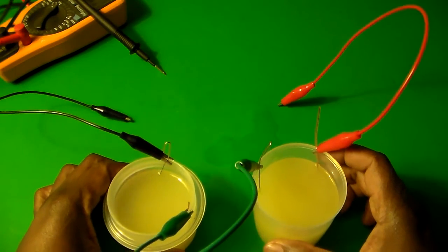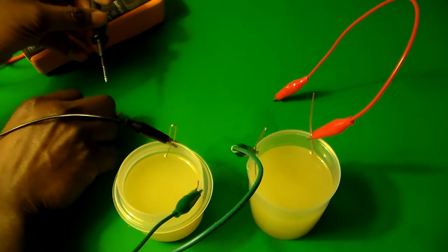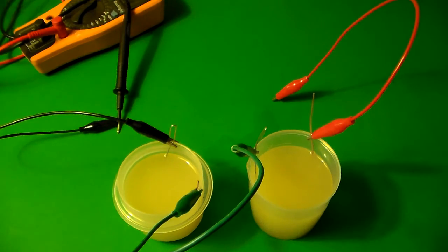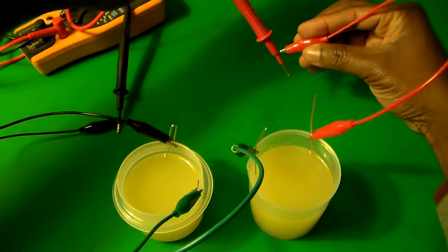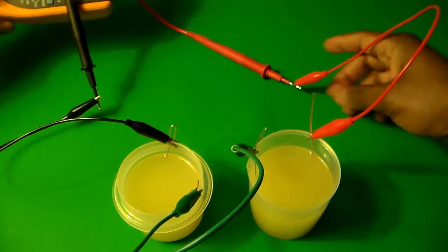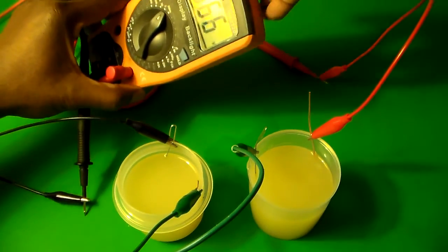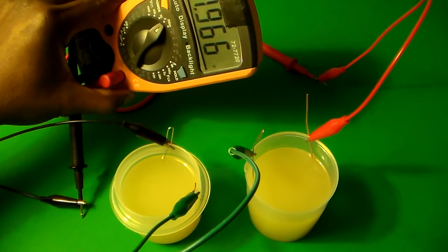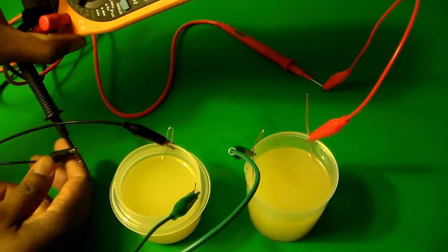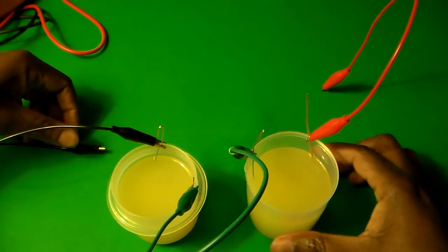If we now take the voltmeter and connect the black wire — the negative terminal of this battery — to the voltmeter's common terminal, and connect the positive terminal to the red terminal, what you'll see on the voltmeter is that we have a total of 1.966 volts coming from the two batteries combined. That's a much higher voltage, and it should be enough to light up the LED.